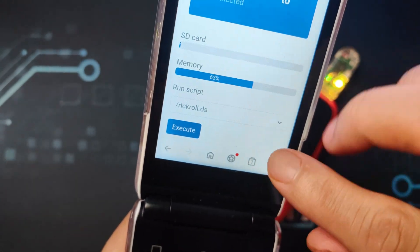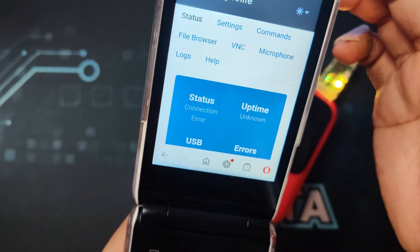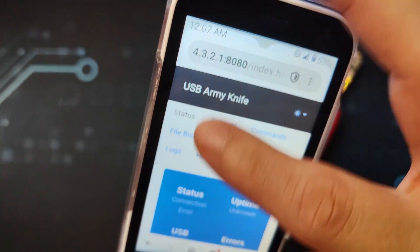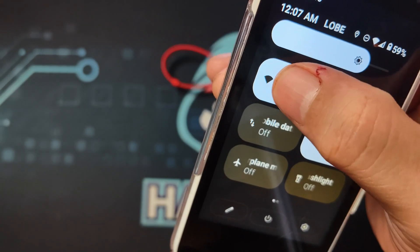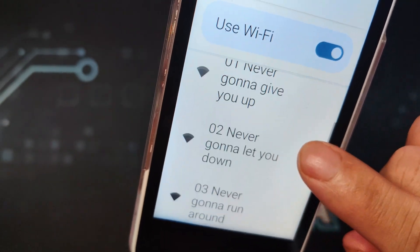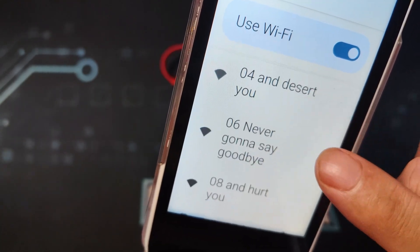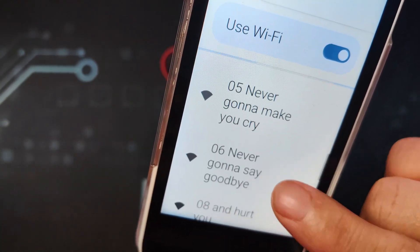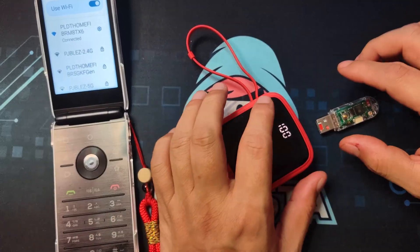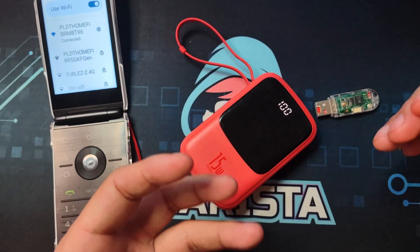It will say the iPhone 14 device doesn't have an internet connection. Let's go to 192.168.4.1 — the web interface — and execute the rickroll.ds script. Let's see if it has executed. There it goes — if we go to Wi-Fi, you can see the lyrics of 'Never Gonna Give You Up, Never Gonna Let You Down' appearing as Wi-Fi network names. That's the first attack.